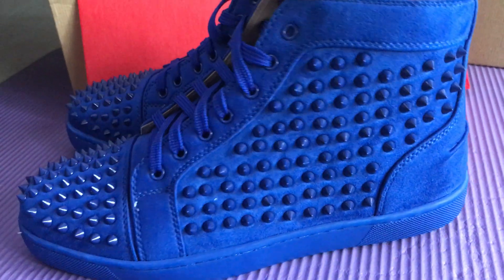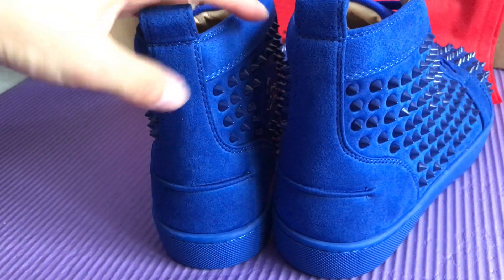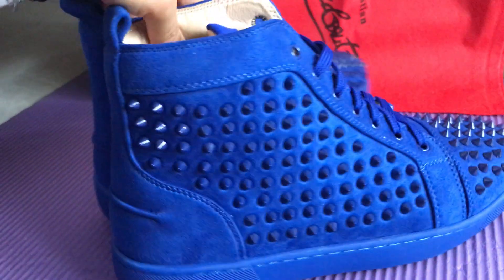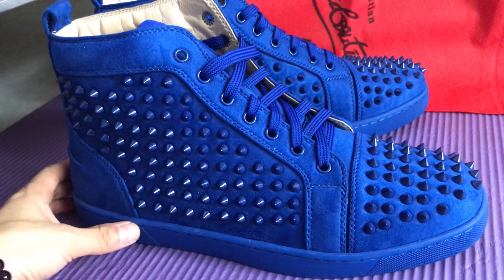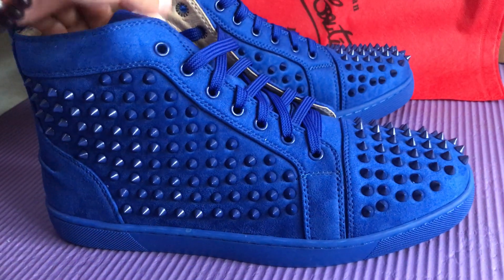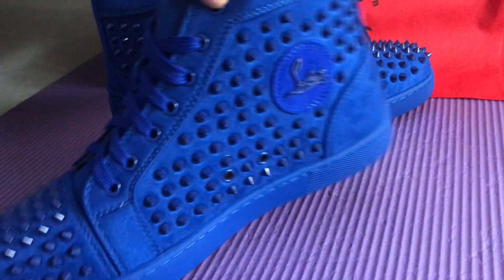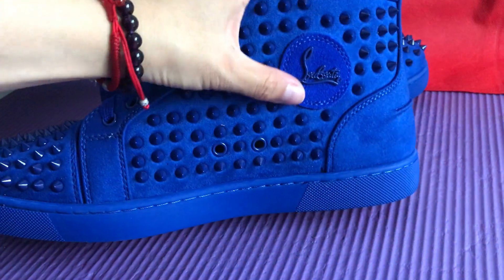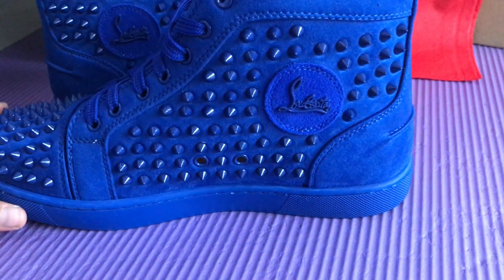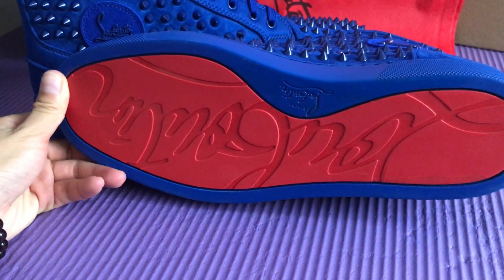Okay, let's check the back of the shoe. The heel part, and we check the button.